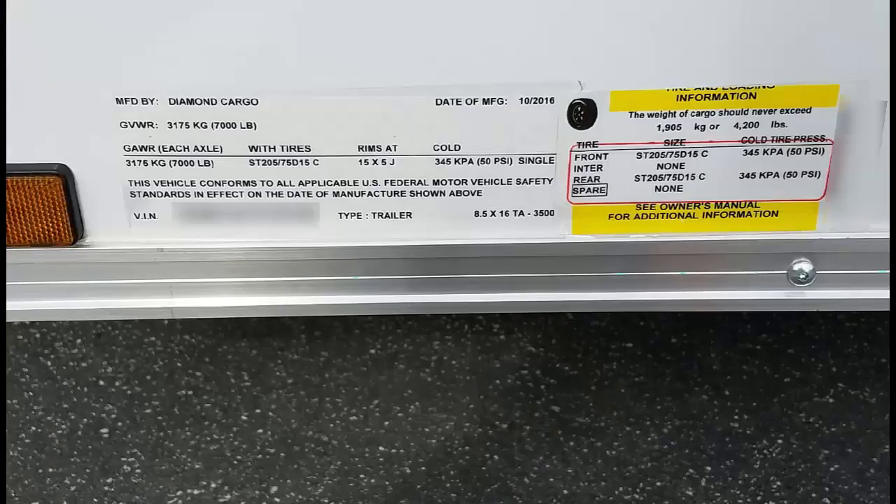I also noticed the vehicle identification number sticker and the trailer loading information sticker were overlapping each other. Over time, moisture or water can get underneath them and cause them to peel off. While this is cosmetic, all that information is not located anywhere else on the trailer, so it would have been nice to see these two stickers separated.